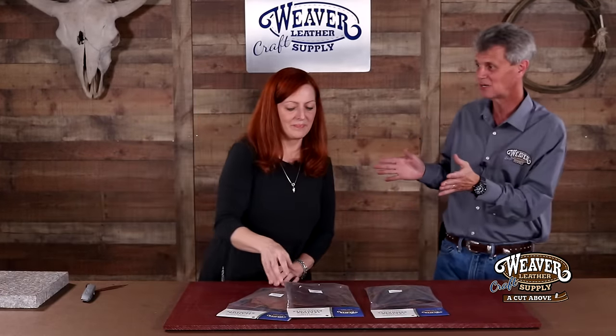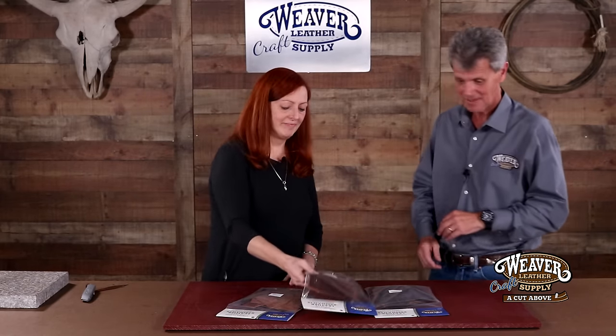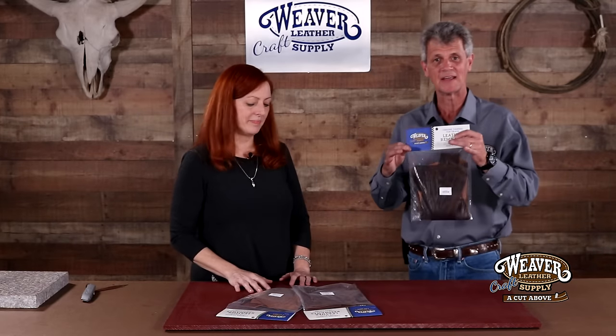Hi, I'm Chuck Dorsett for Weaver Leather Craft Supply. With me, Lonnie Minoway, co-worker and leather crafter in her own right, and we've both been excited about this video because we both got started this way with remnant bags just like this. These remnants come from our own manufacturing facility, so you're going to get really high quality in here and you're going to be amazed at what you can get out of these.